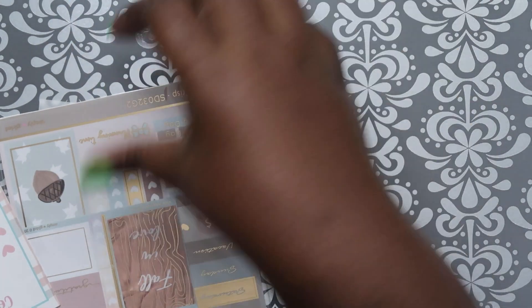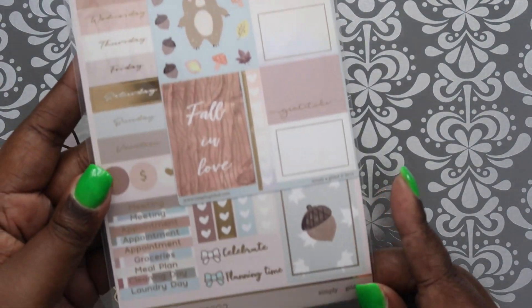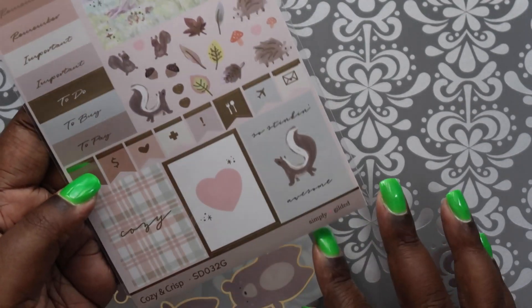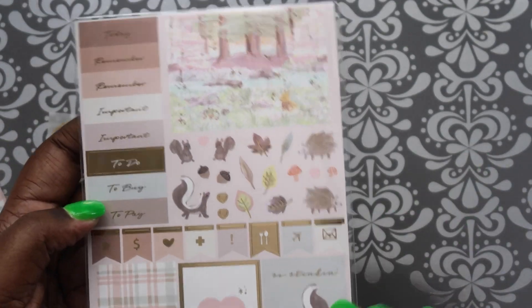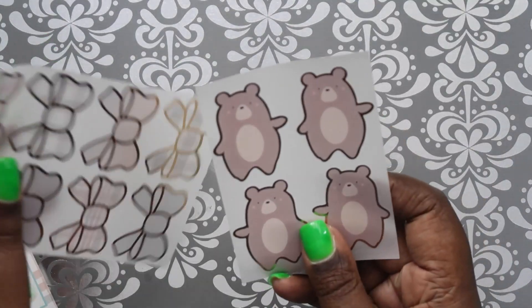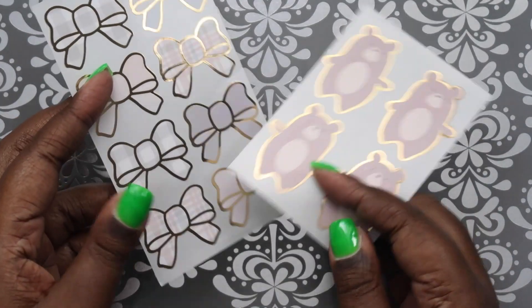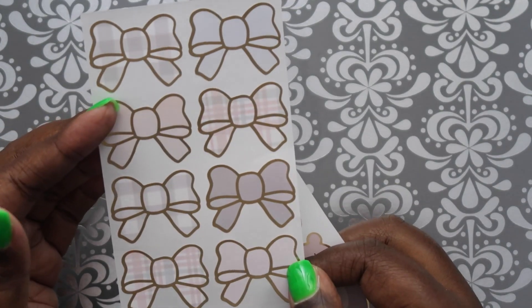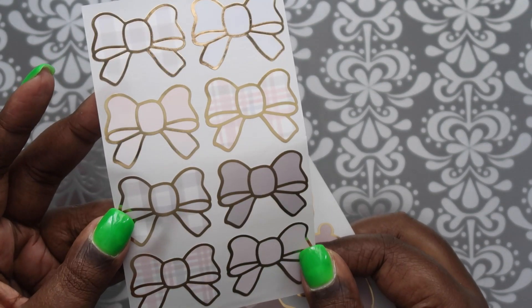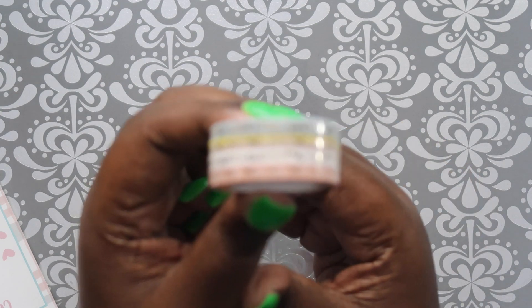We got the stickers which I think are cute - I'm not going to open it, just show you from what it looks like here. I'm not really keen on the skunk though - it's a bit weird to me, but you know, woodland creatures. Then we got some Jasper stickers and some bow seals. I really like these plaid ones - they are really pretty, you can see the little plaid design.